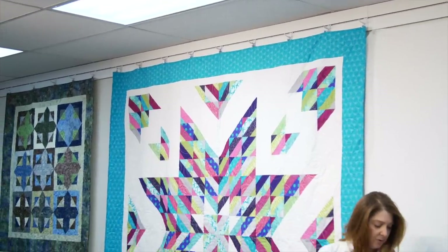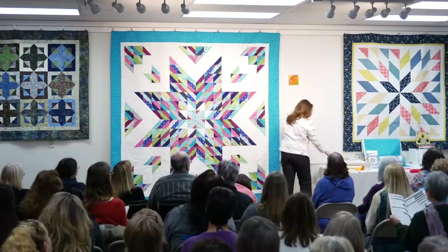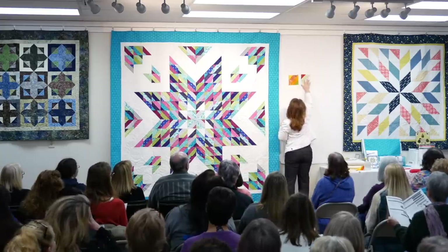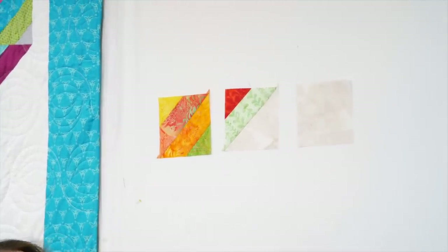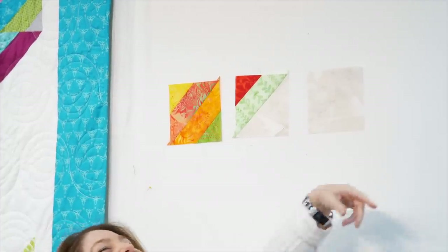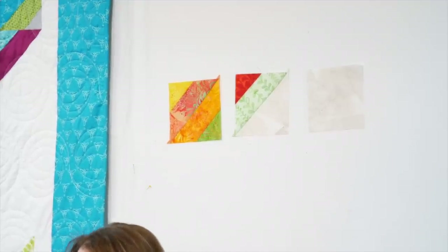Let's start by showing you those blocks. One block, two blocks, and three blocks. So with those three different blocks we are going to make this giant not-quite-a-Lone-Star quilt.